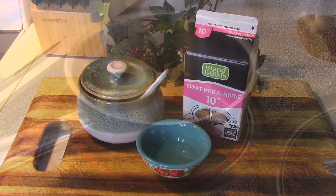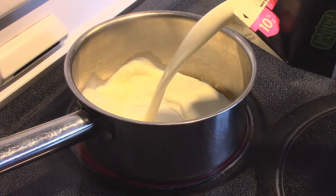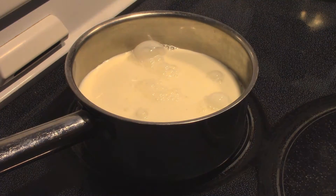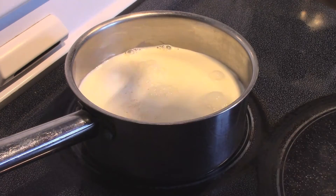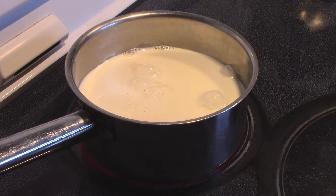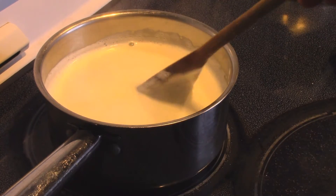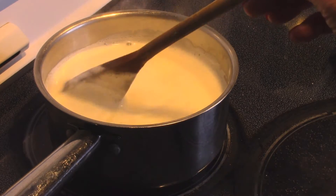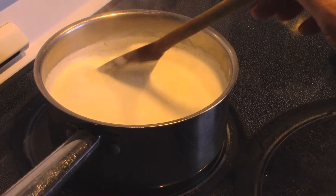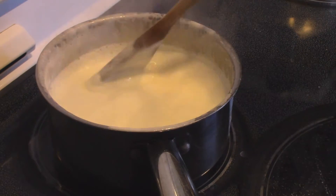The first step: I've set my saucepan on medium-high heat and I'm going to pour the cream inside and add about a quarter teaspoon of salt. We're going to bring this up to a boil, so just keep the heat on medium-high and stir gently so nothing on the bottom scorches. You just want to keep the milk moving gently while it heats up.